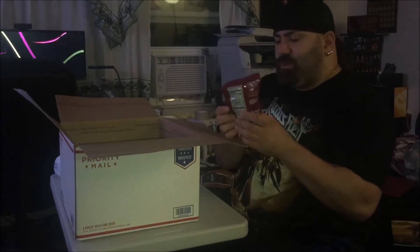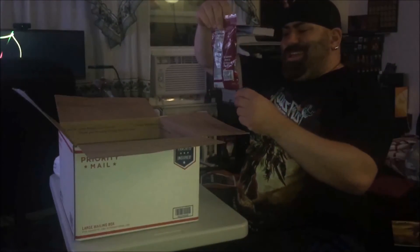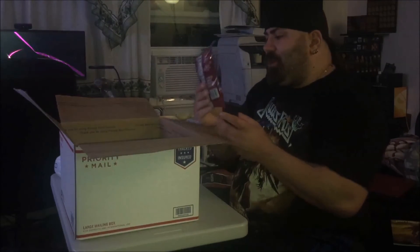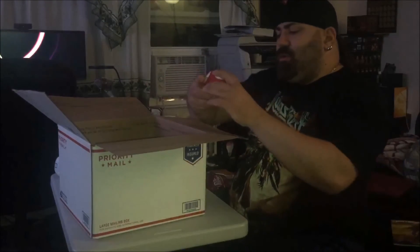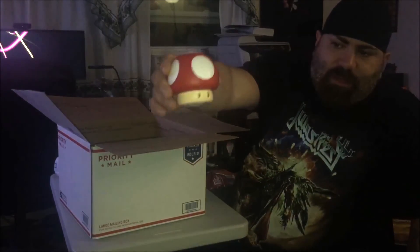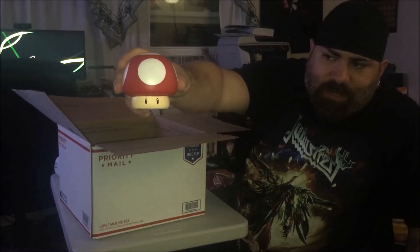Dr. Pepper Twizzlers? I've never even heard of such a thing. I didn't even know this existed. Made with real Dr. Pepper. Apparently she's not worried about my weight — ha — neither am I, honey. Very cool. Next thing — I lift up one thing and three other boxes come up with it. This looks like a piggy bank — it's like Toad's Head or the Mushroom from Super Mario. Not the One-Up Mushroom, but the big Grow Bigger Mushroom. I call it the Viagra Mushroom because it makes you grow bigger.